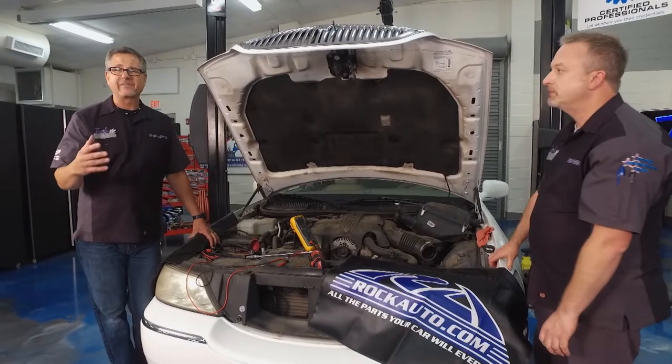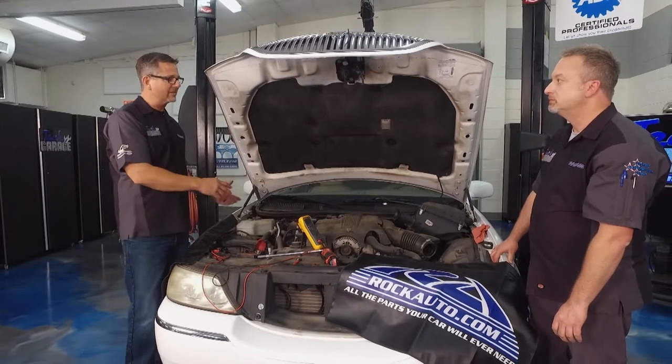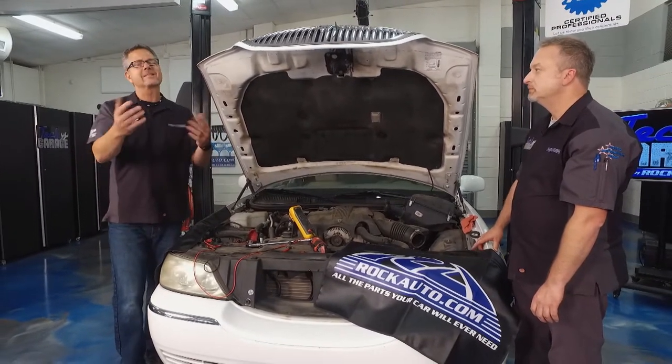Rock Auto has a deletion kit for this car and many other ones just like this. So I'll get a demo set up on a table. We'll look at the deletion kit, we'll look at the air ride replacement, and you guys can make your own decision.